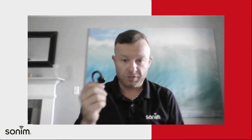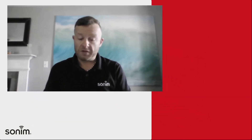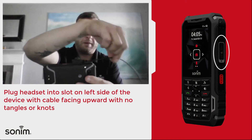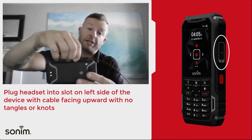When you get ready to use these for your shift, you'll be good to go. First couple things you want to check for when you pick your device up: first, make sure it's powered on. Then you want to make sure the headset is connected correctly — make sure the cable is facing up and that the screw is locked down tightly to ensure a good connection.